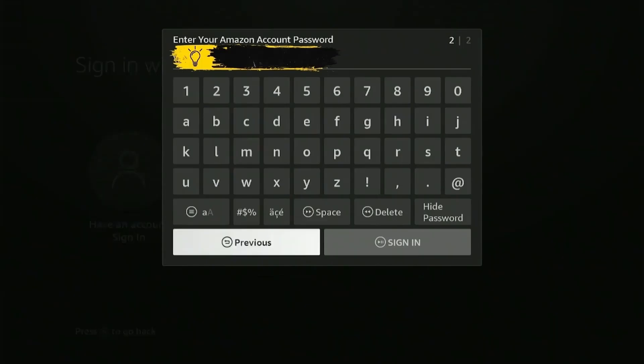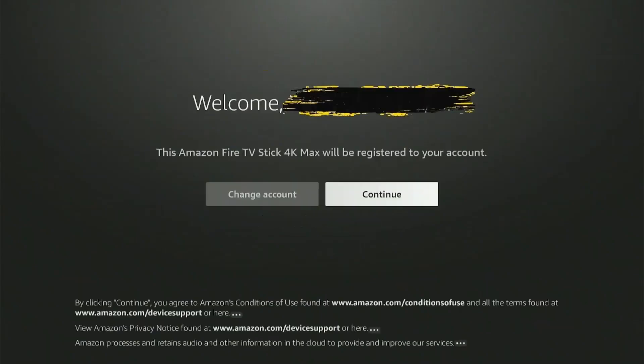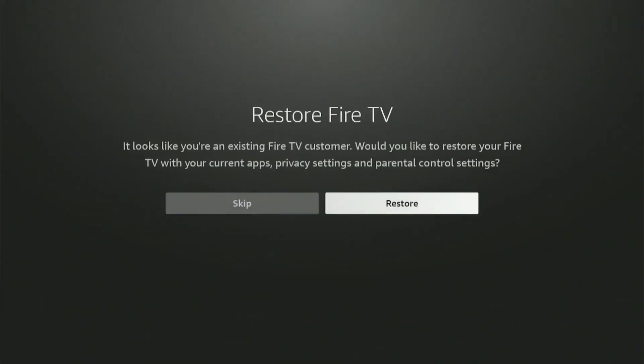When you're done, press sign in and it will now register your Amazon account after authentication. Once you've successfully registered your account, press continue. Click yes to save the Wi-Fi password to Amazon so you don't have to set it up every time. Since I am an existing Fire Stick user it is asking me to restore my data — you won't see this option if you're setting up Fire Stick for the first time. So I'll press skip for now.